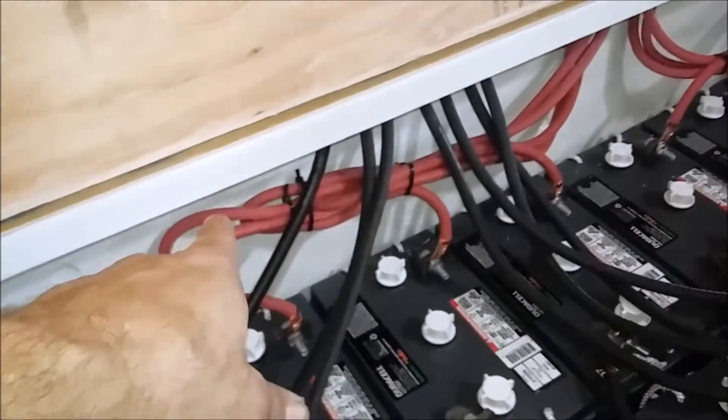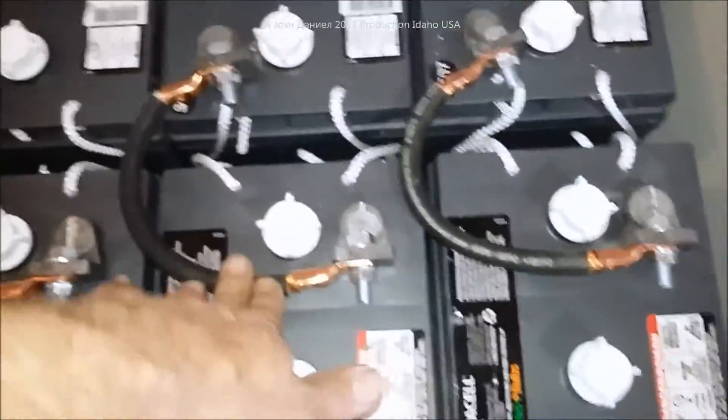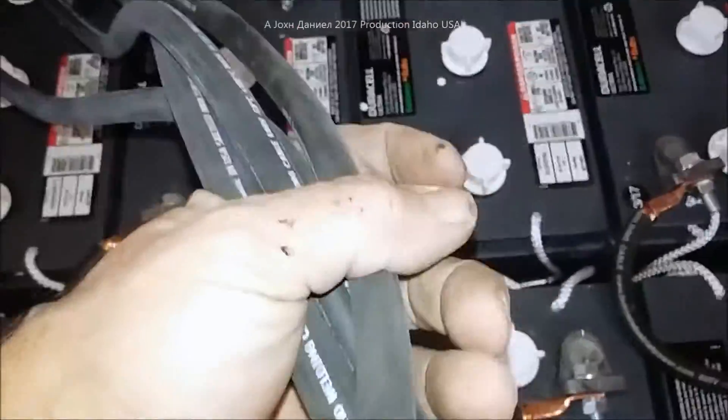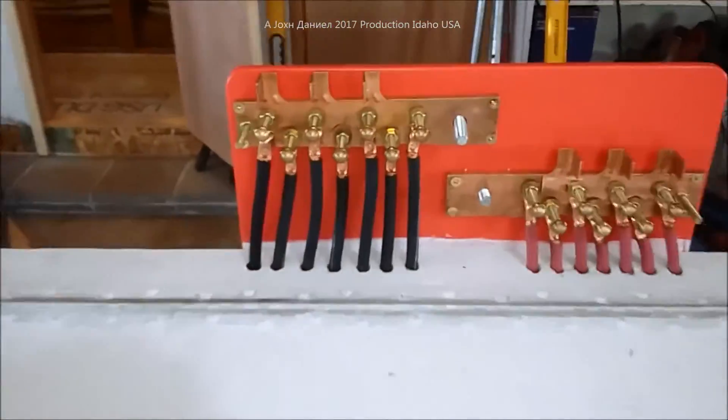We've got all the batteries linked together. These cables end up being three foot ten, and those cables over there end up being three foot one, depending on where they're going. All of them are hooked up and all the intermediate cables are hooked up, so we're completely wired. These cables won't just be hanging — there's a board going across and they will be lashed off, going on top of it and tracing to the back to their location.